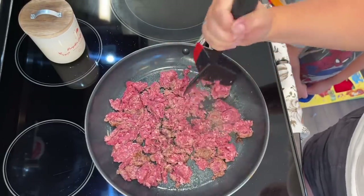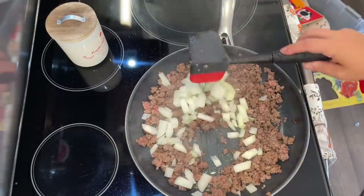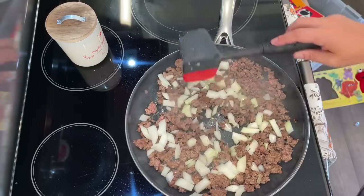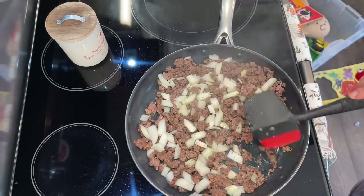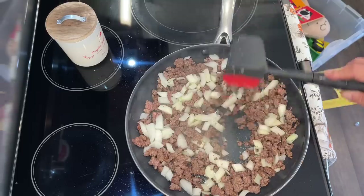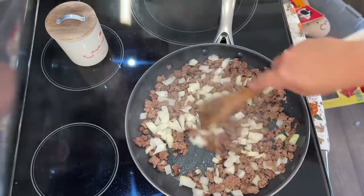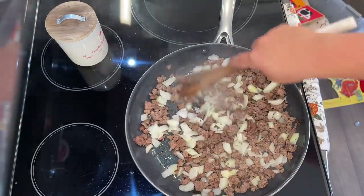I'm just cooking my ground beef over medium high heat until it's cooked all the way through and no longer pink. Then I added in my onion and cooked for about six minutes until the onion softened slightly. As far as vegetables go, you can use what you have. If I had fresh carrots, I would have chopped those up and put them in with the onion, but I didn't. You can also use a frozen mixed vegetable. I'm personally going to use a can of mixed vegetables because that's what I had on hand. Don't worry too much about what that mixture is.